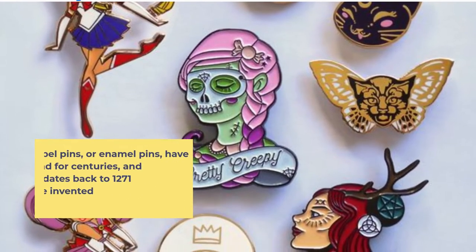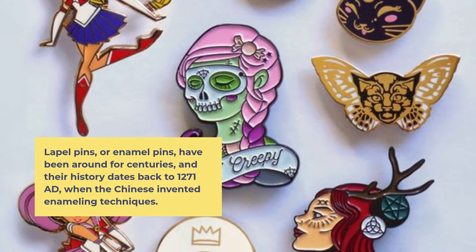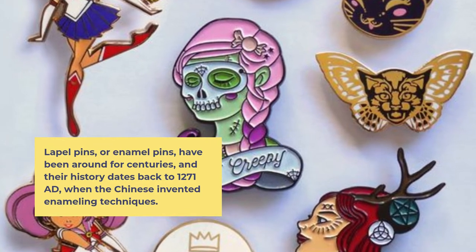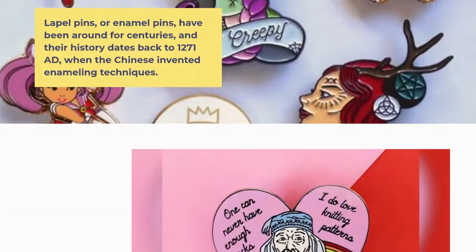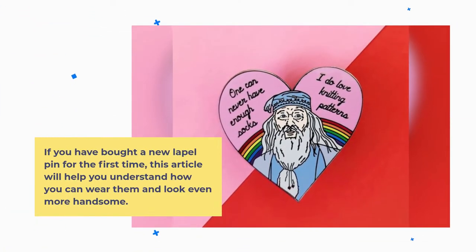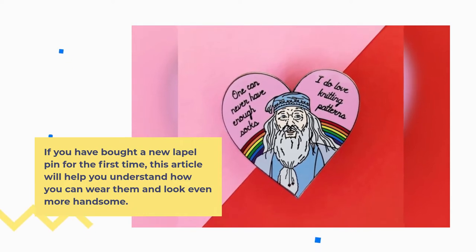Lapel pins or enamel pins have been around for centuries and their history dates back to 1271 AD when the Chinese invented enameling techniques. If you have bought a new lapel pin for the first time, this article will help you understand how you can wear them and look even more handsome.